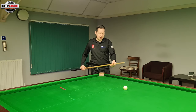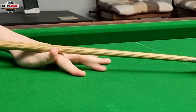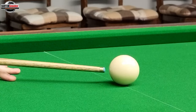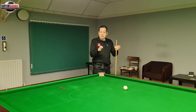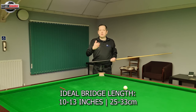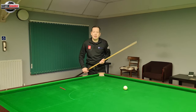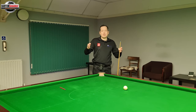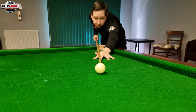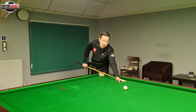The first thing to decide is how long our bridge distance is going to be. This is the distance from the V that we form when we form a bridge hand on the table — where the cue rests in the V — to where the cue tip is at the cue ball when we're in that address position. For most players, I'm going to advise about 10 to 12 inches. You don't need to go shorter than 10 inches because on higher power shots you haven't got enough room to pull the cue all the way back. And if you go further than 12 inches, you can introduce lateral movement with the cue — it's just not as stable.